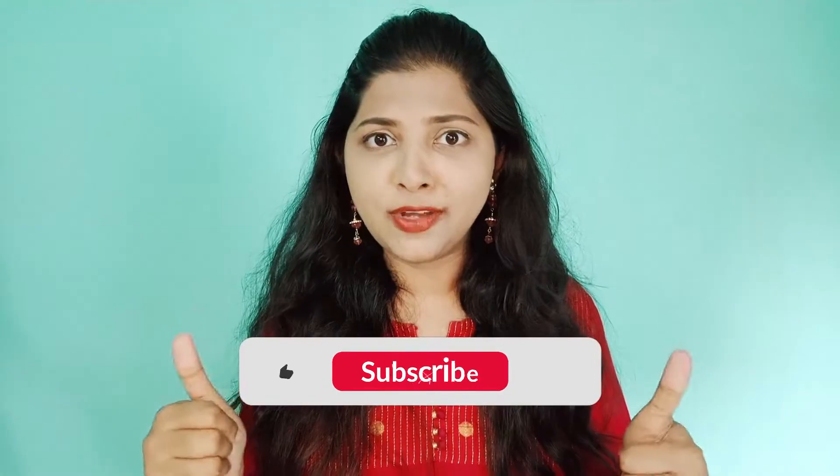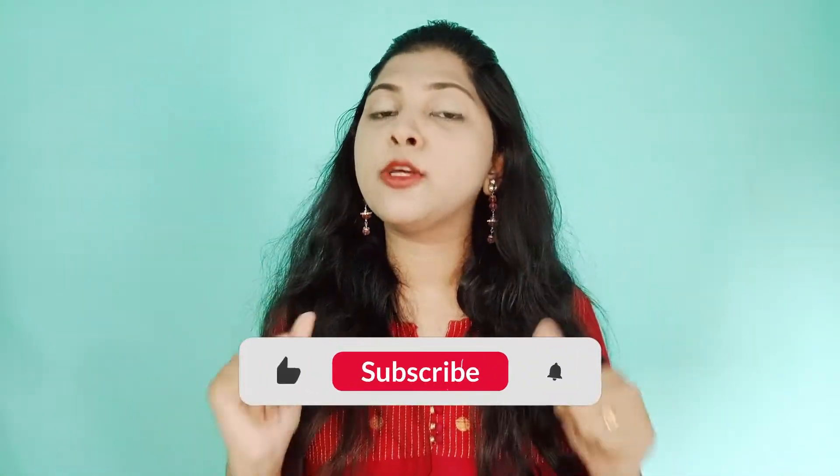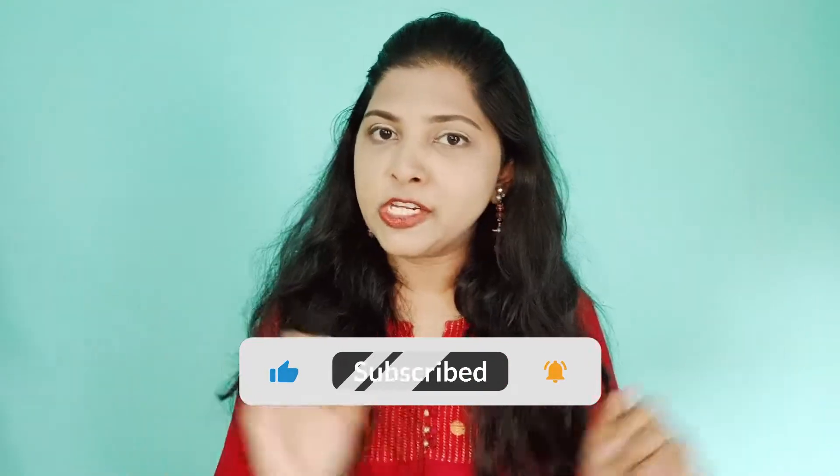These are all tips that I follow myself, so my hair fall is a lot less and my hair is very healthy. My hair is manageable, hair growth is also good, and I don't have a split end problem. So like this video and if you want to see more interesting videos — skincare, haircare, fashion, vlogs — subscribe and click on the notification bell so you get notified of my videos.